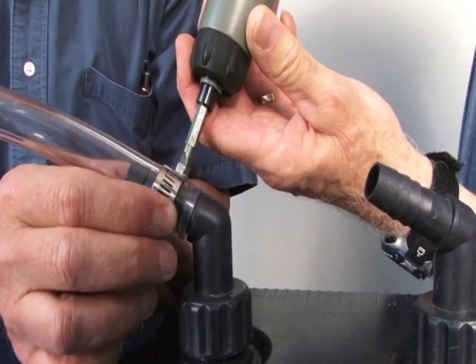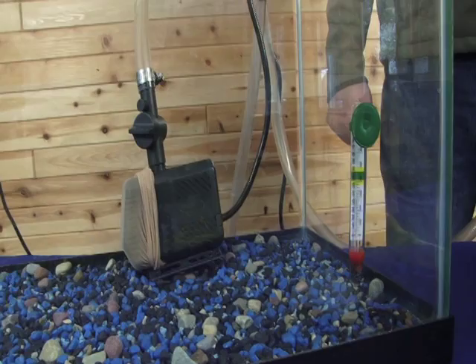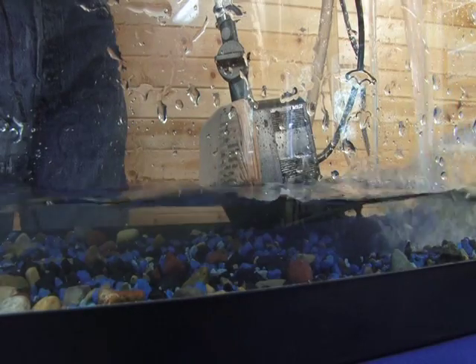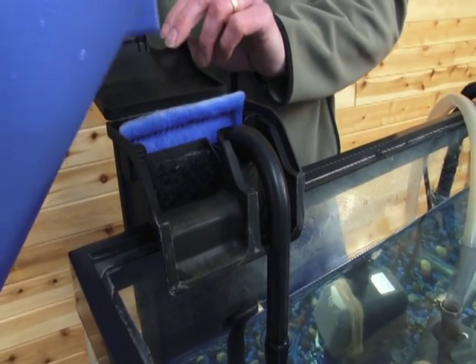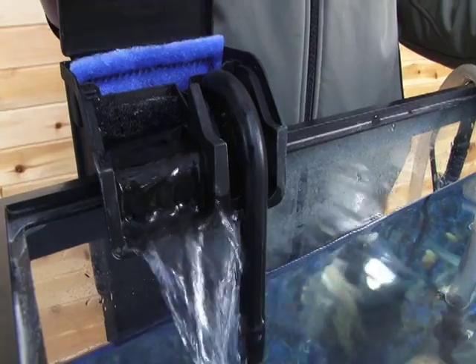Hose clamps will ensure a watertight seal. You want to place a nylon stocking over the pump to prevent it from sucking up fry, and place the components where you like them. On some models of pump there is also a valve to control the rate of flow. Once everything is in place, fill the tank with water, then plug in and prime the cascade style water filter. Priming is accomplished by pouring water into the top until flow begins.